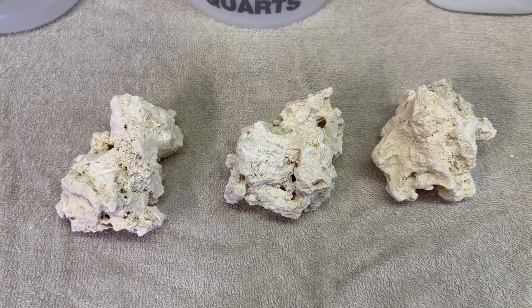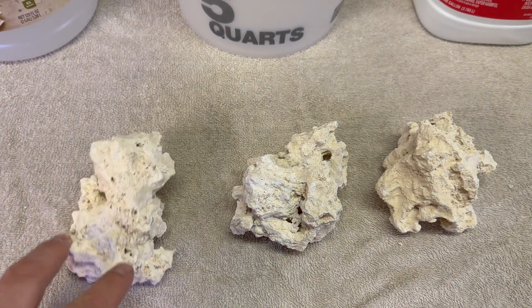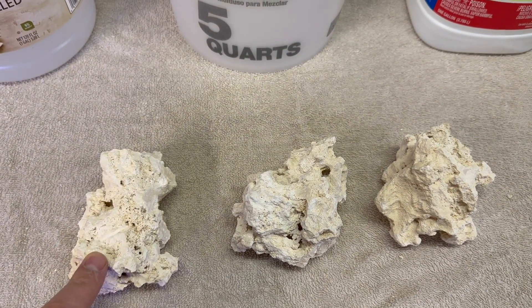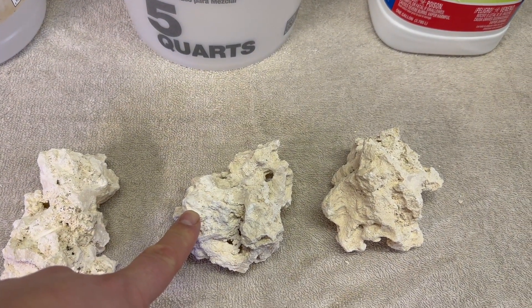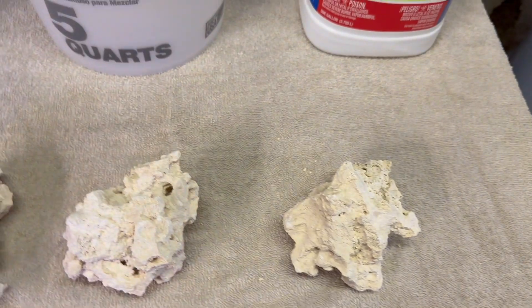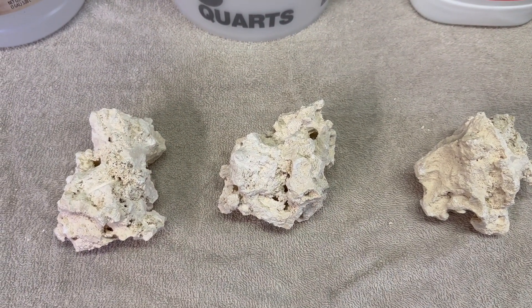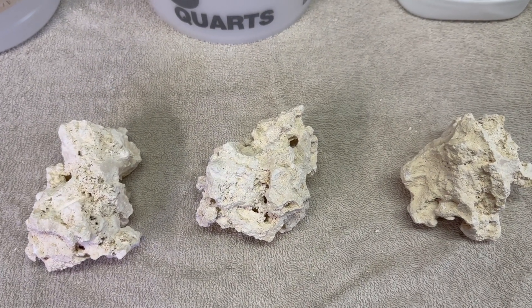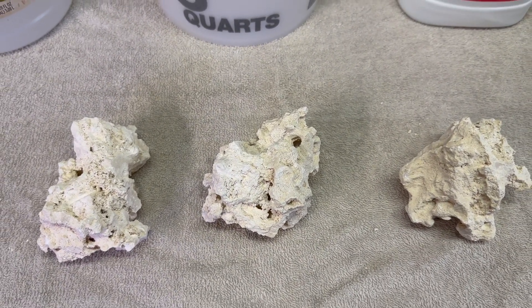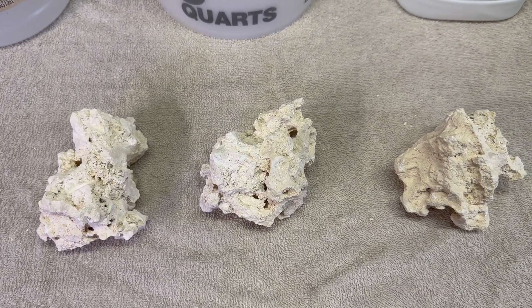So we're going to do a little experiment. The first thing we're going to do is just leave one piece exactly how it came out of the box. Then we're going to do a vinegar cure on the second, and an acid cure on the third. We're going to put all three rocks into our ocean tank under full light and see if there's a difference based on how you prepare your dry rock first.